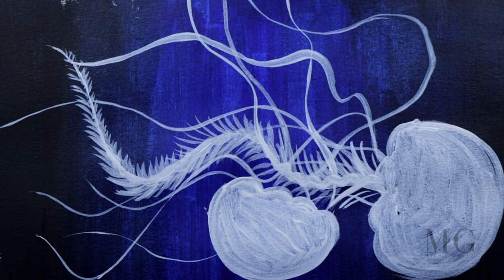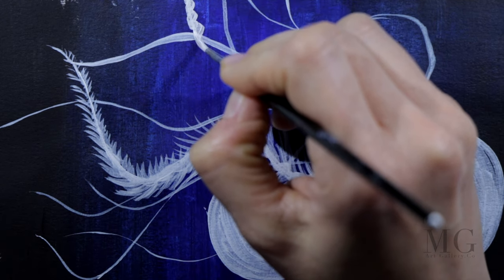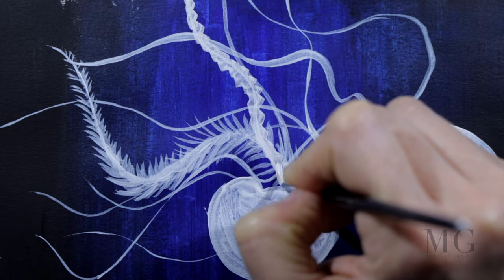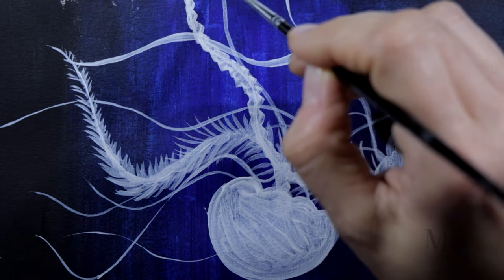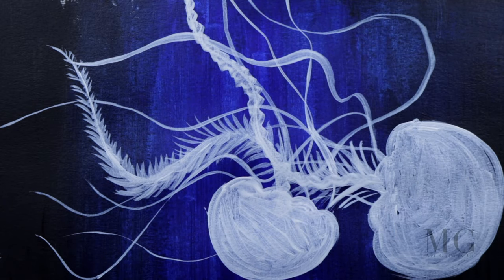On my second jellyfish I will do something else — I will enhance this line with a zigzag. I'll put another one right here and do the same thing.